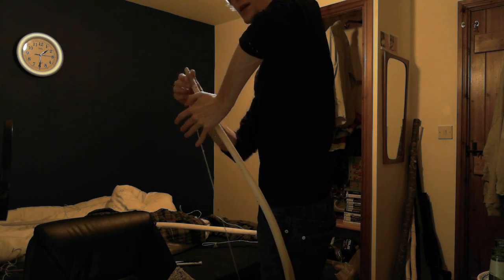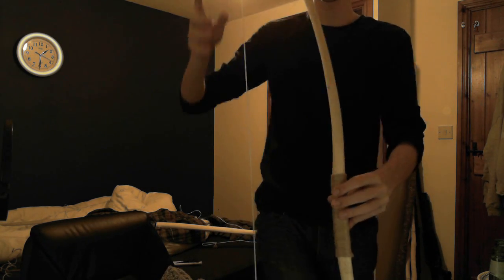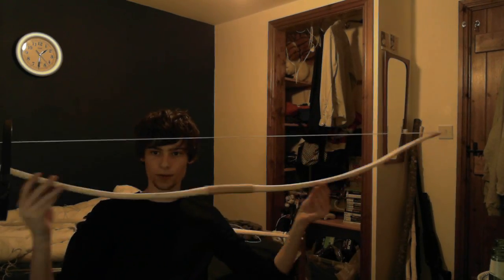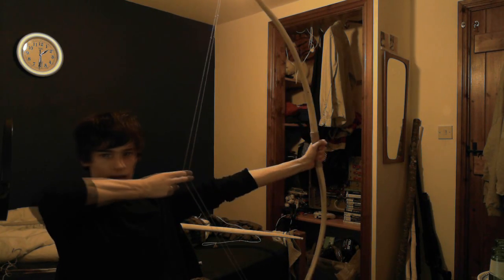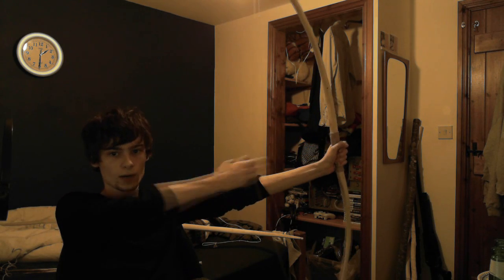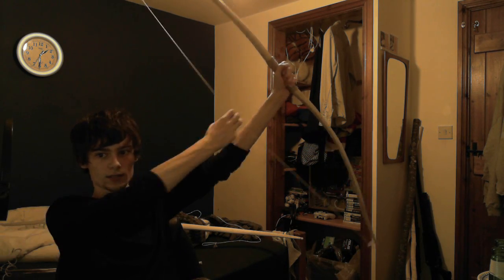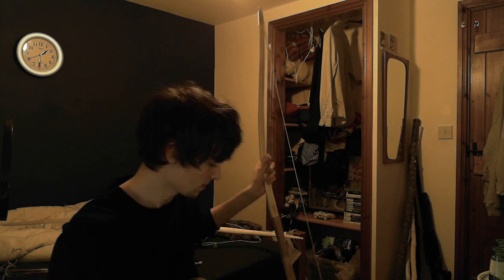I think I've taken some weight off this bow by what I've done, but it's worth it because it looks so much nicer. And if I pull this — there we go — it does have quite a lot of power, which is really nice. It keeps the recurves at the end, which is really nice, and that fires a long way.